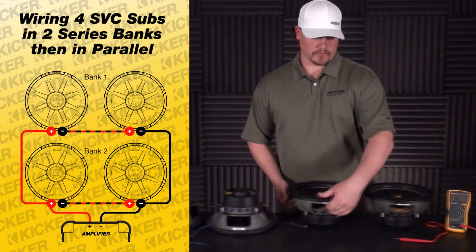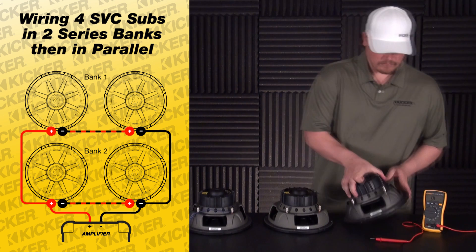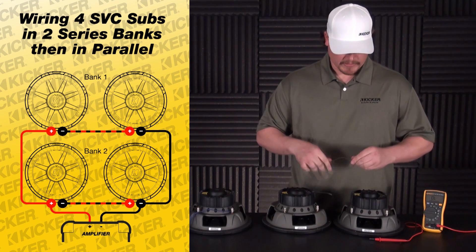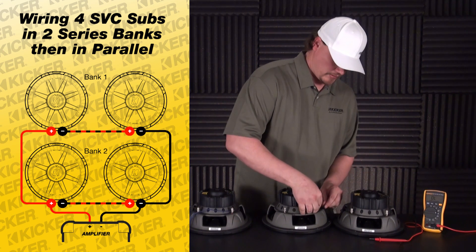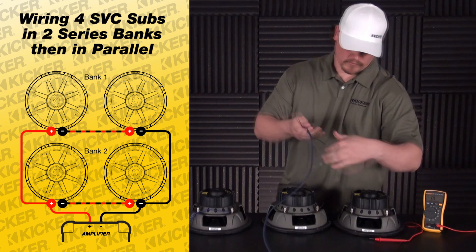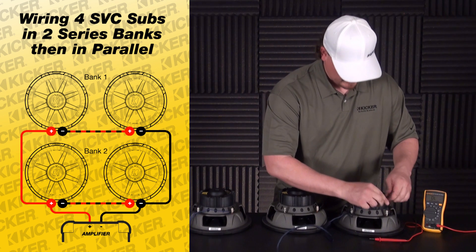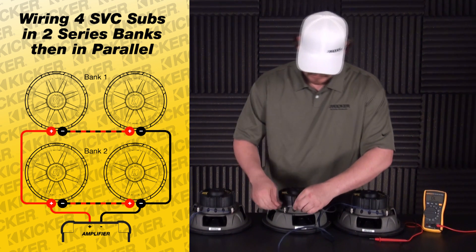Now go over here to these two — the other bank — same thing like we did over here. Take the negative of this speaker to the positive of this speaker, basically just repeating the process. We have my speaker lead to the amp: take the positive of this speaker to the positive of my wire, and negative to negative.